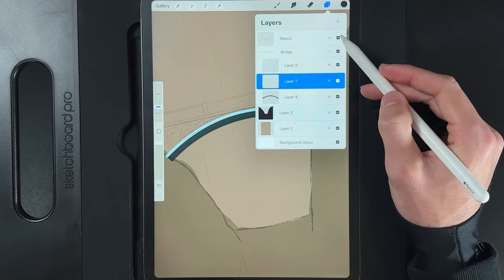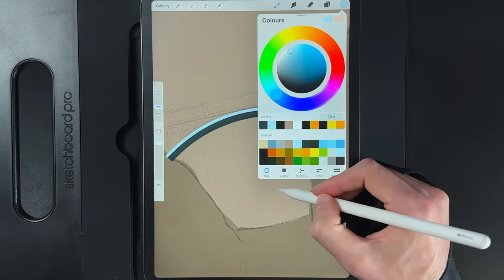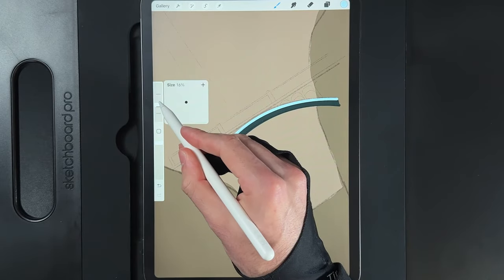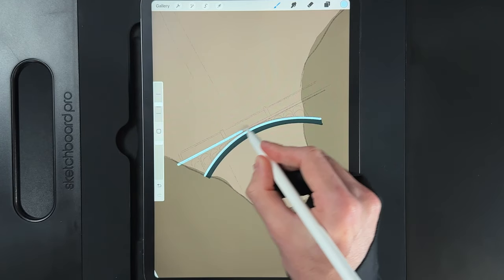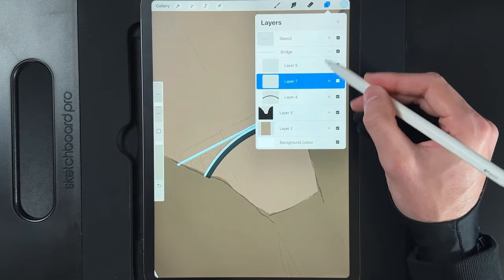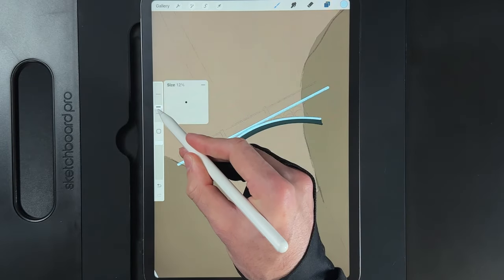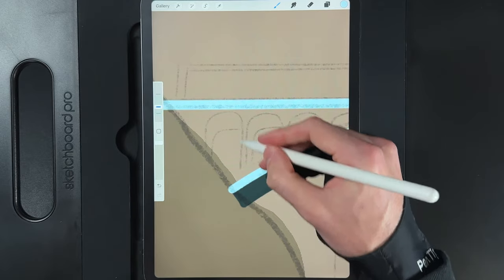Create another new layer and switch back to the fifth color on the top row. Make the brush a bit bigger — about 18% — and draw in the main horizontal stone line running all the way across. Create another new layer and drag it underneath the last one. Return the brush size to 12% and draw in the vertical lines and arcs for the rest of the bridge structure.